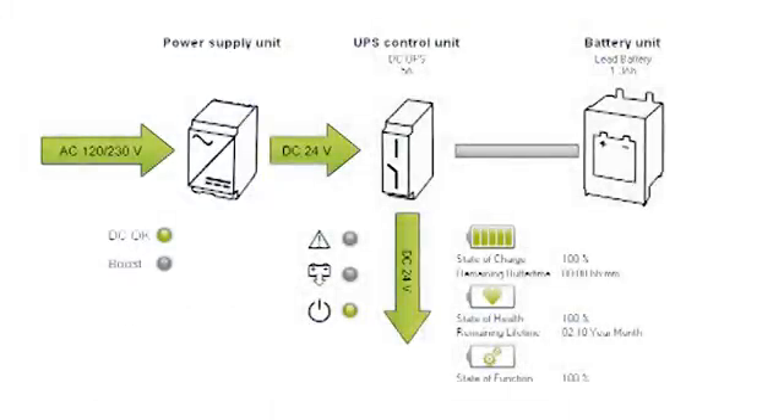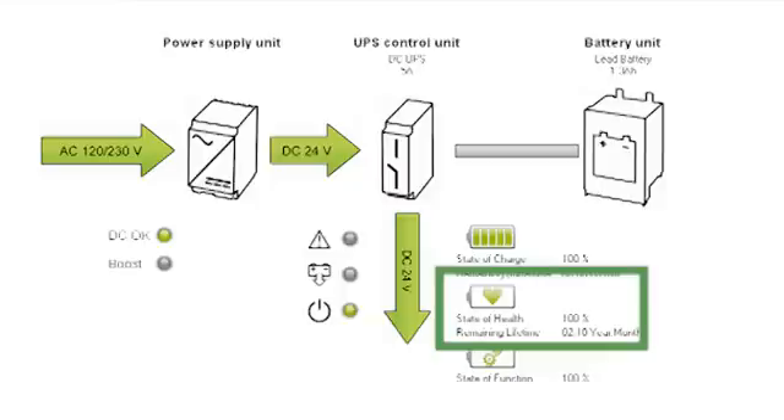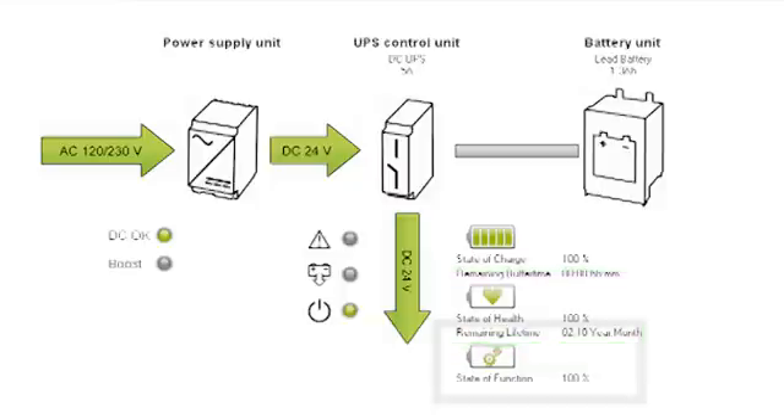The intelligent battery management determines the current state of charge, the remaining backup time, the state of health, expected lifespan, and the level of performance of the battery.